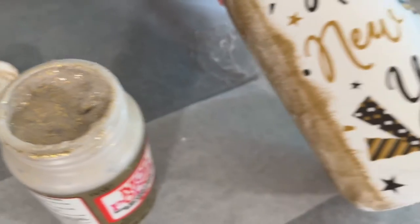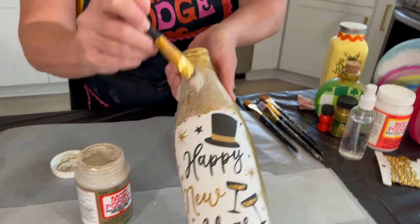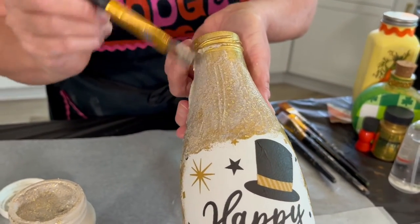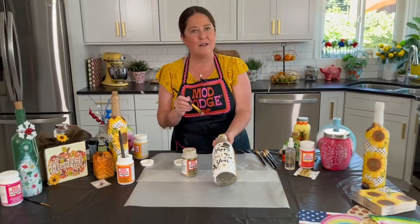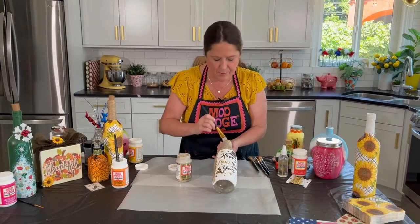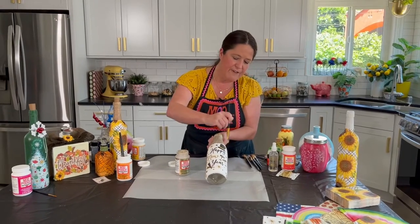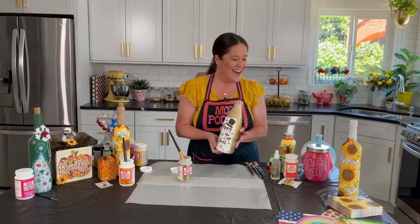The Mega Glitter is cool because it's got lots of different sizes of glitter — little glitter and then big chunky glitter. I like to base coat with gold first so you get the most amount of sparkle. Just apply this all over the bottle and when it's dry it's gonna be super sparkly.